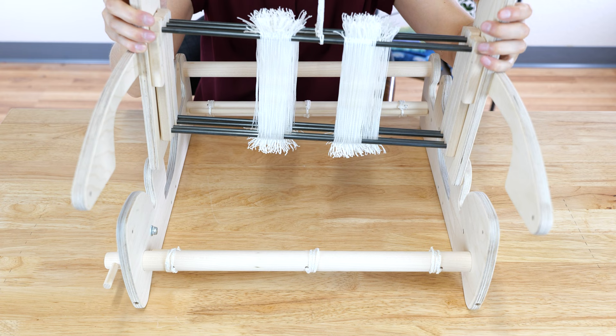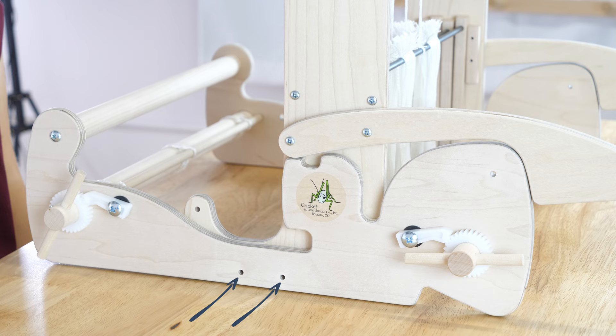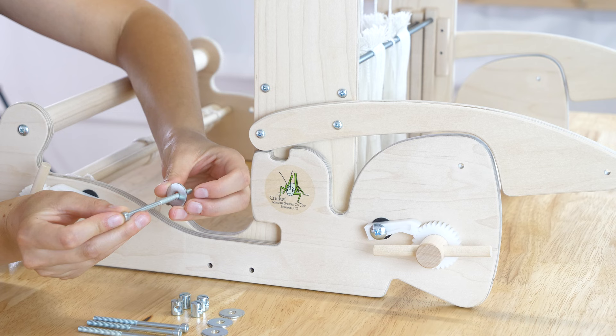Set the quartet castle inside the loom with its front at the front of the Cricut and the beam extensions at the back of the Cricut. Align the holes at the lower edges of the castle sides with the holes in the loom sides.